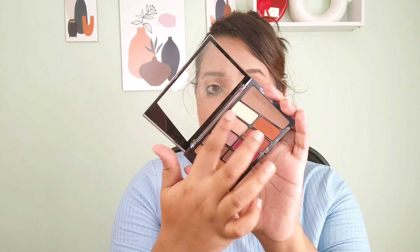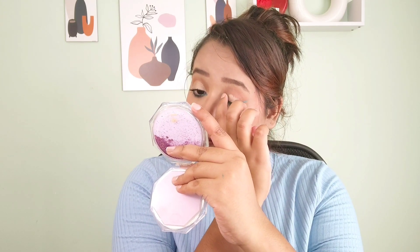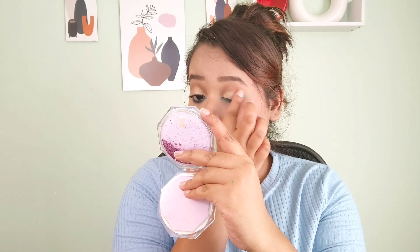I'll be creating a reverse eyeliner look using Swiss Beauty Kajal in the shade turquoise. I really love this — it has shimmer particles that give a really fresh look. Then I'm picking a shimmer shade from the same Wet n Wild palette, which is super pigmented, and applying it all over my eyelid up to the crease line.